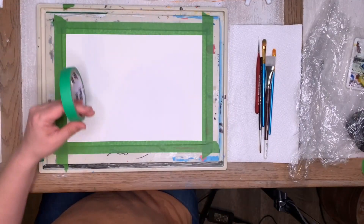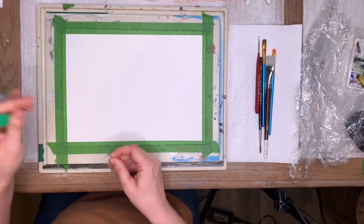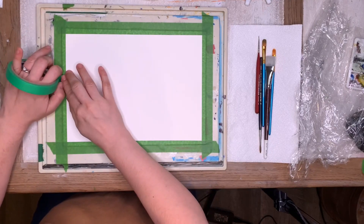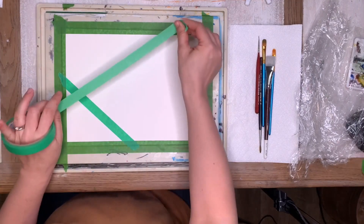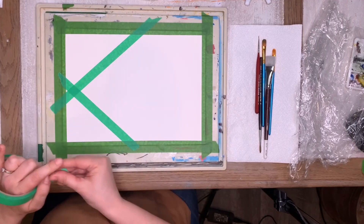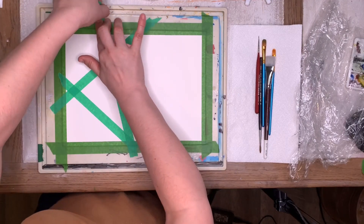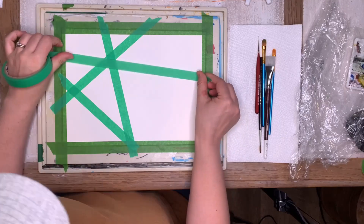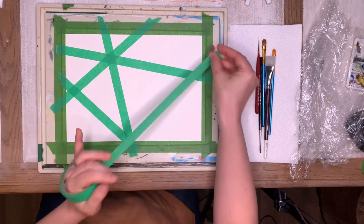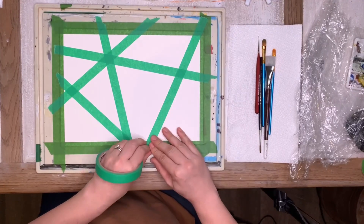We need some painter's tape or just some tape to put on our paper. I'm going to start off by making a really cool pattern — remember, it's all your art so you get to decide whatever pattern you want. I'm going to put on quite a bit. Some people might just do a quick design, but the more sections you have the cooler it's going to be. I'm just going to work my way over randomly, putting my tape down in different spots.